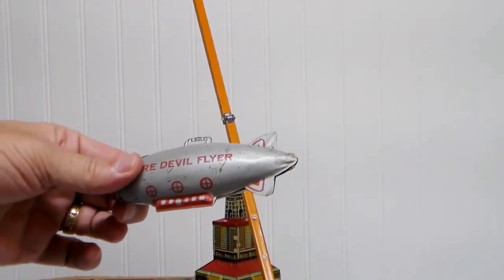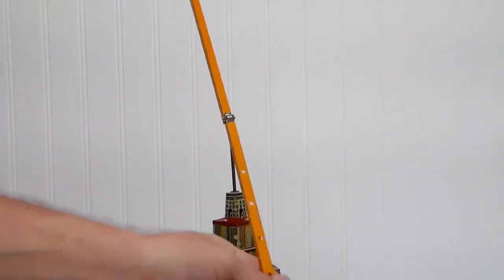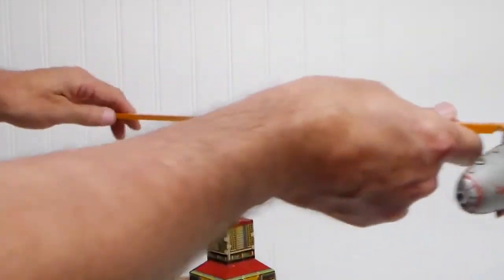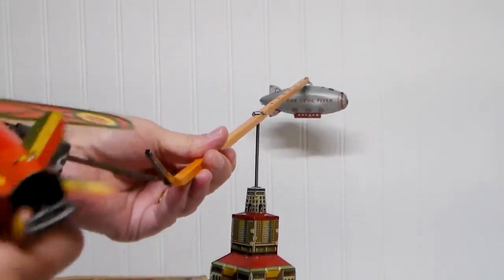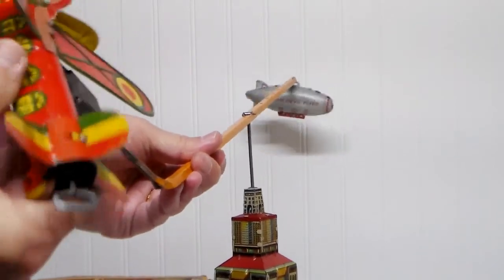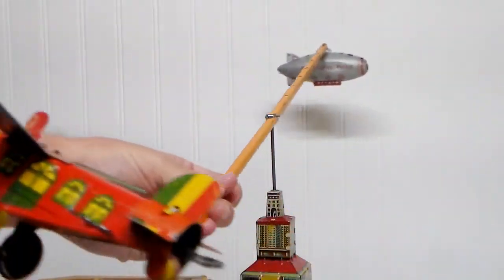The blimp is the counterweight — a heavy little Zeppelin. Set that on one end of the bar, set the daredevil plane on the other end, and we'll give it a whirl.